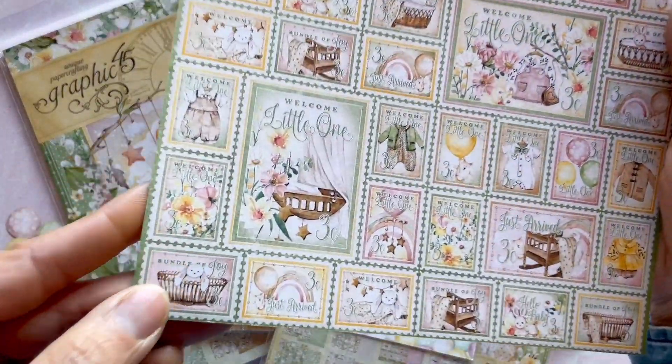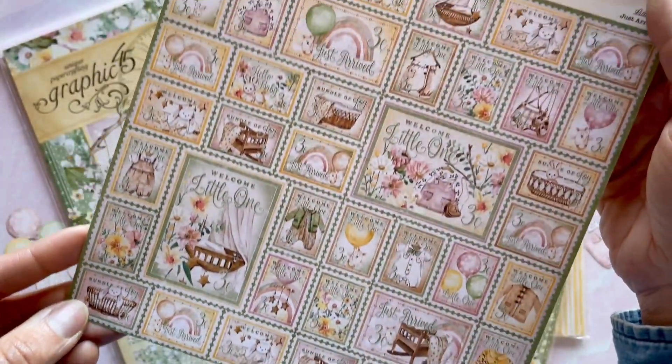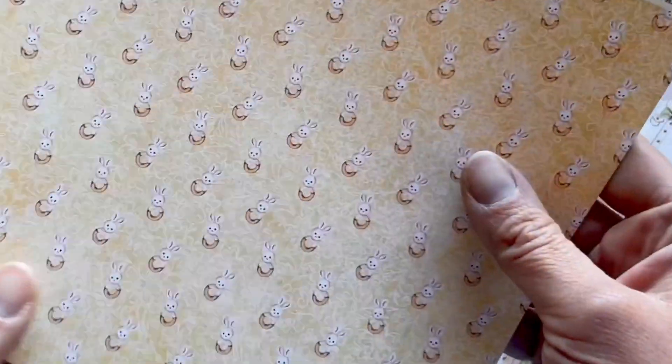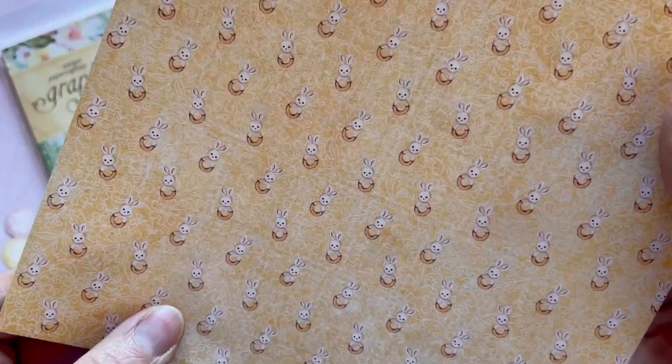Here's the stamp page. Look at those bigger stamps you can cut apart as well as the smaller ones — perfect for embellishing all of your Little One projects. And you've got the little bunny rattle. How cute is that?